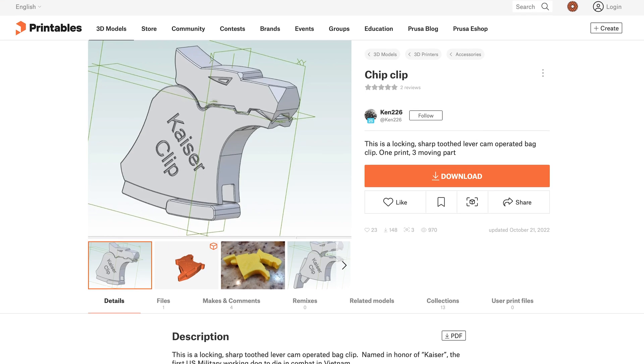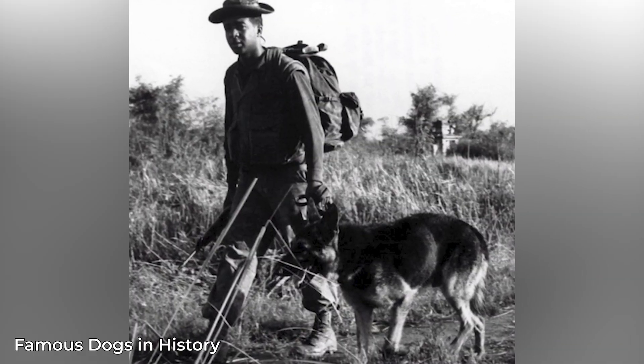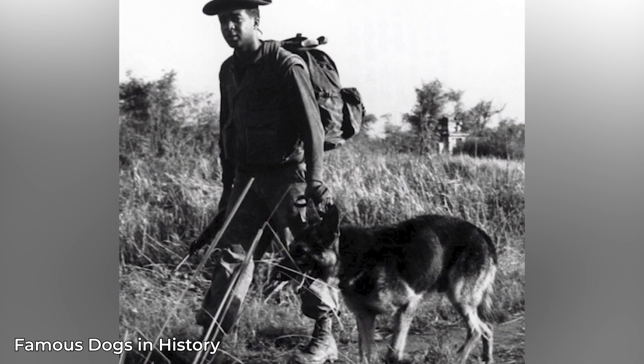Let's get to it. When we talk about chip clips, you have many, many to choose from if you'd like to 3D print one. But there was one I found that actually taught me something, over on Printables. It was called the Kaiser clip — it's a chip clip named after Kaiser, a German shepherd who was a military dog and actually the first military dog killed in action during the Vietnam War. I didn't know that. I love dogs — we don't deserve dogs. I thought it was really interesting to learn something about canine history. I looked at the clip and it looks easy enough to print, so I'm standing here next to my Mark III S Plus loaded with Hi-Fi blue filament, because that's what we're going to print it in.